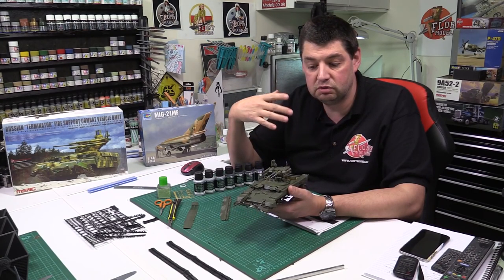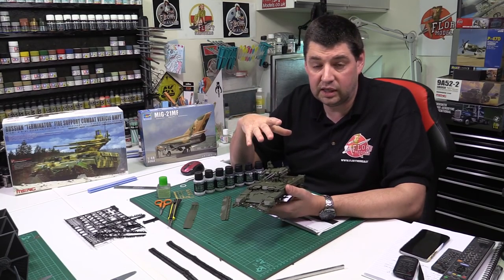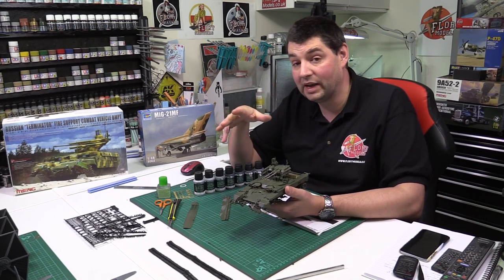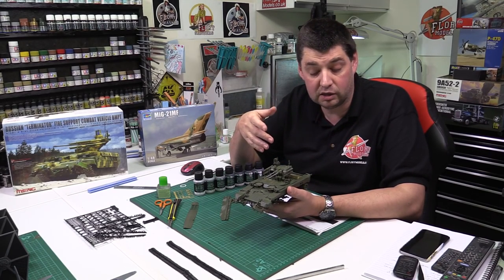Ejector pins — plenty of ejector pins, very raised and prominent, that probably should have been cut off. These are a classic example: you can see on the inside here where you've got the little white bits still on there. Those are very prominent — you need to cut them off and sand them, otherwise they're going to interfere. If you sandwich two halves together they just don't go together. And then there's flash — to be honest with Meng, I've never seen it before, but this particular one does have some flash.